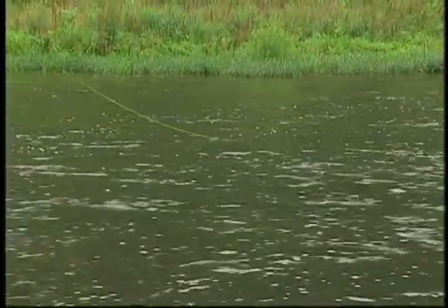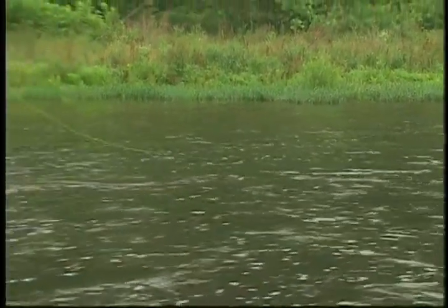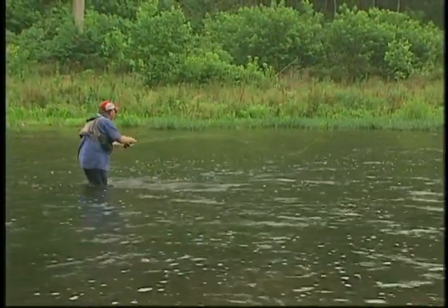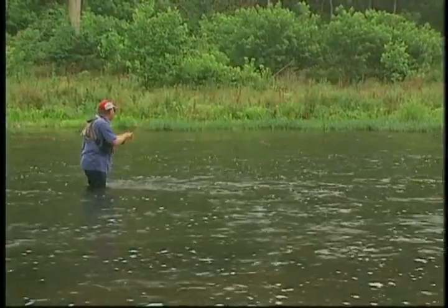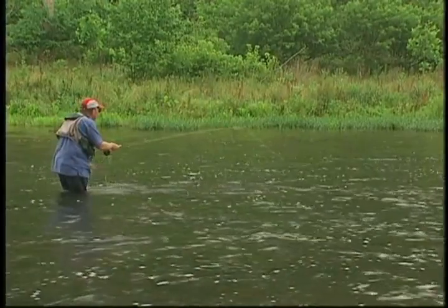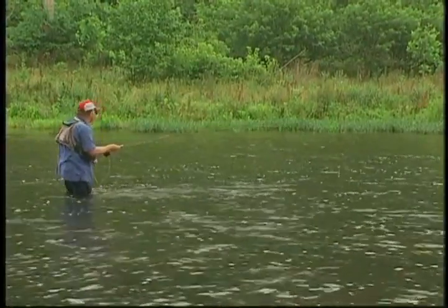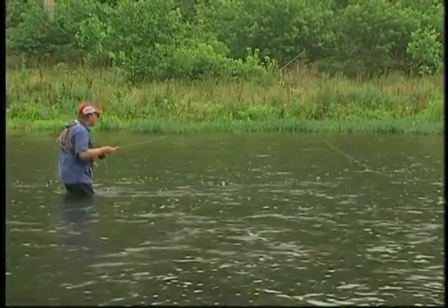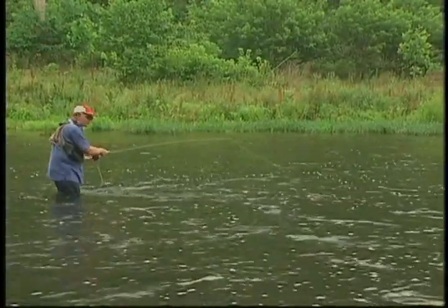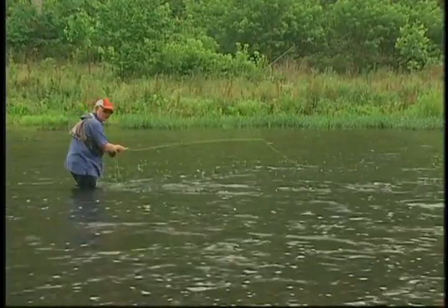When you get on a stream, you systematically look at the water and say, 'I want to fish that — therefore where do I put myself?' Then you cover that and look at the next area you plan to fish and carefully move into it. It's very important. Now I'm picking those up in water over there that probably isn't two feet deep. Had I directly waded over in there, I would have spooked these fish. So it's important to analyze the stream, get yourself to the right place, and then do what you feel needs to be done.